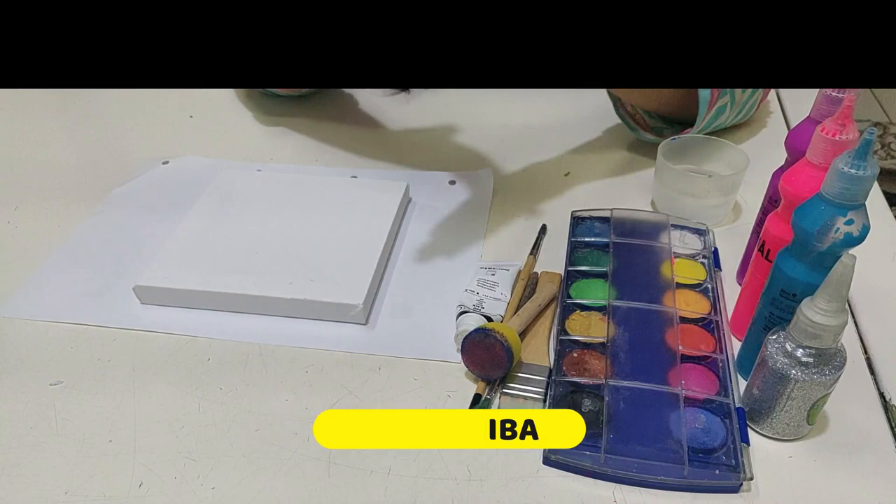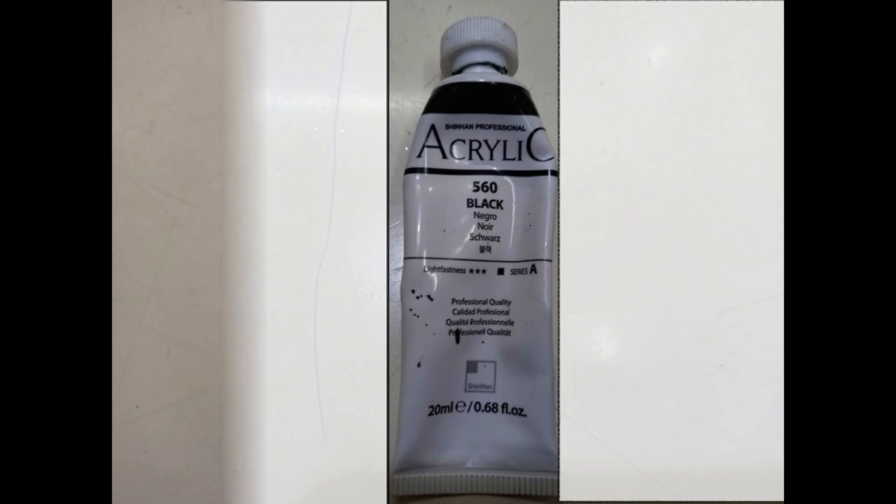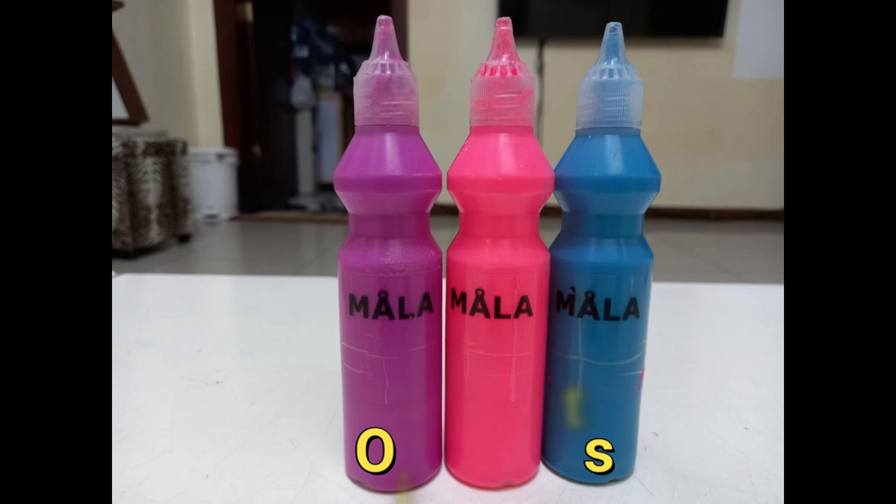The materials you'll be needing are watercolors, acrylic paints, some brushes and a sponge, glitter, and oil paints.